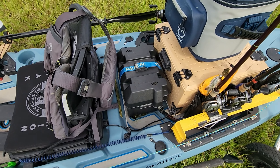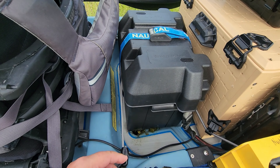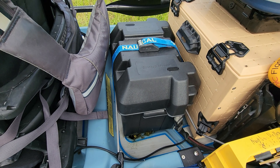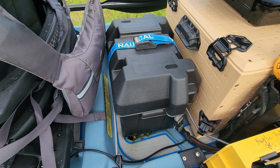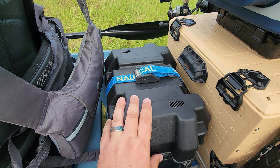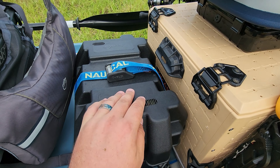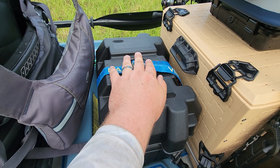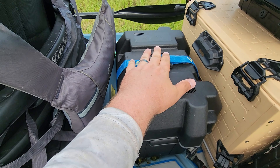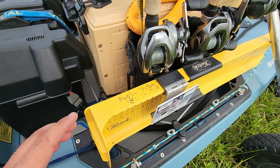Then I have my battery box. Inside is a 50 amp-hour 24-volt Amped Outdoors lithium-ion battery, and that powers my Newport by itself. The battery boxes from West Marine come with a really cheap strap that's practically worthless, so I took an old NRS strap, shortened it a bit, and use that instead. Now I can actually use it as a carrying handle, which is a nice improvement.